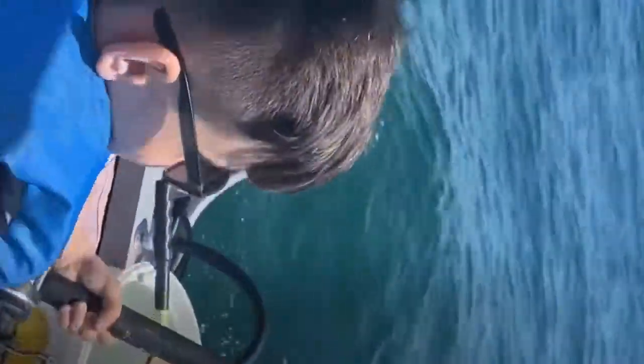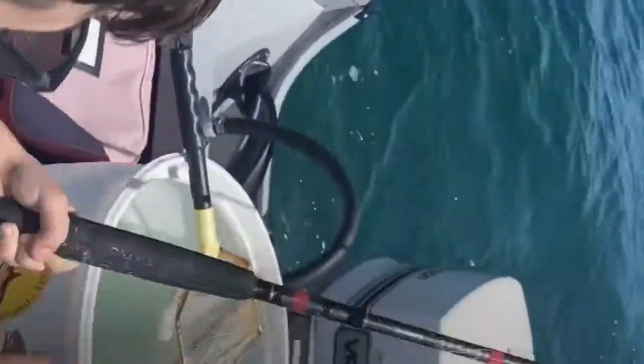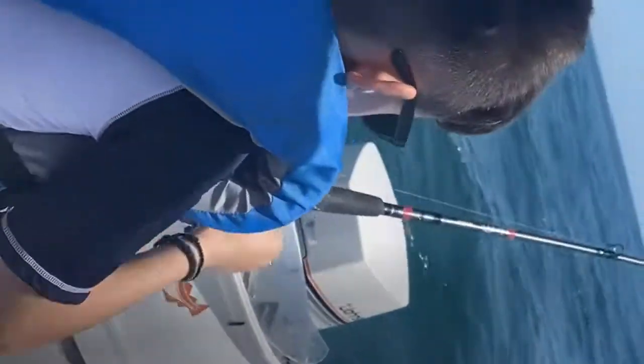Here we are with Sparrow hooked up with his first striped bass ever! Alright Finn, hold it right — I want you up here holding that bottle to fly above. Keep pumping buddy!